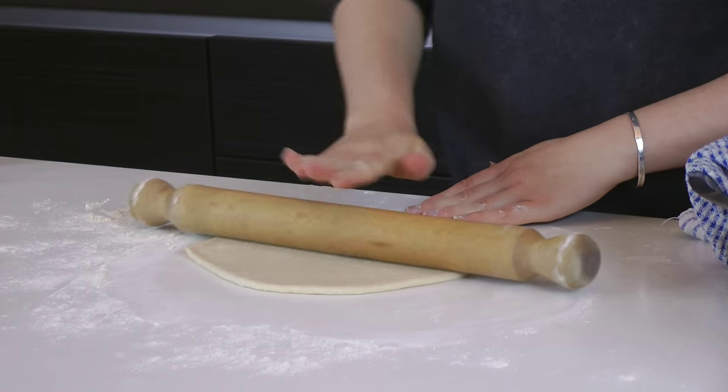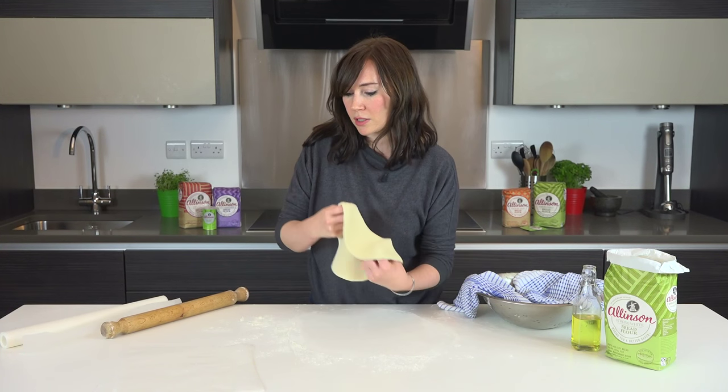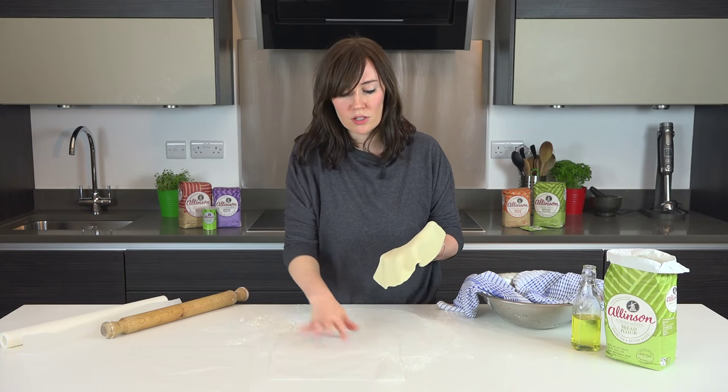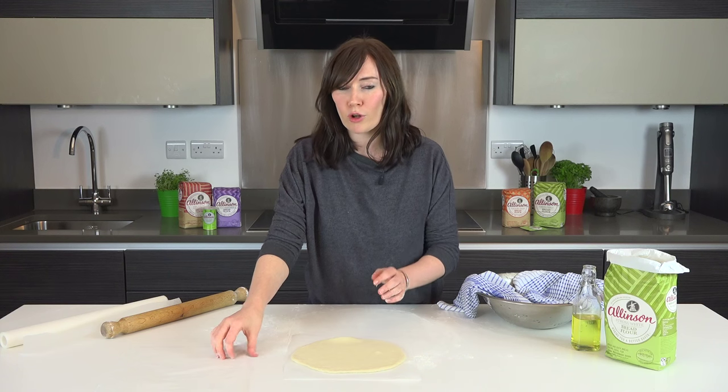That looks just about perfect — it's holding its shape and staying lovely and thin. So I'm going to stack these up using just some greaseproof paper or parchment so they don't stick, and roll out the rest.